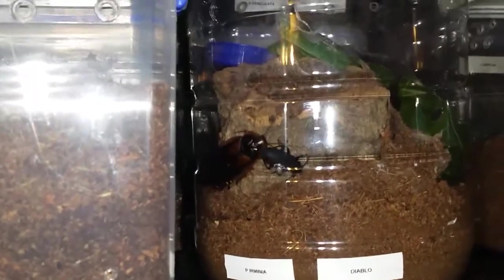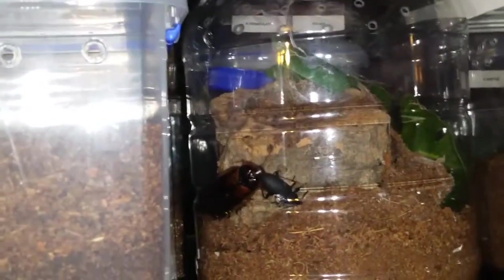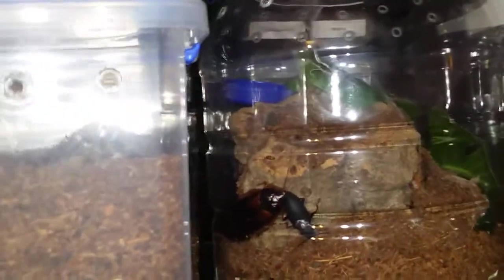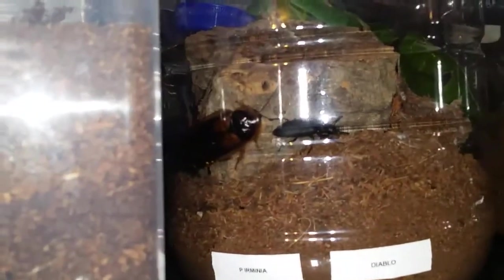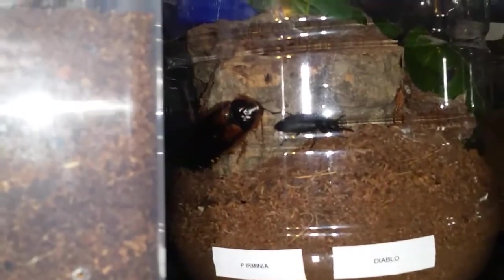I did find out that Diablo is definitely a mature male. I did see the hooks and the emboli last time he was actually out. So he's going to be going off. There's a roach and a beetle in there that I'm going to try to get out tonight. Diablo used to love eating these darkling beetles — he was one of the only tarantulas that would eat them.